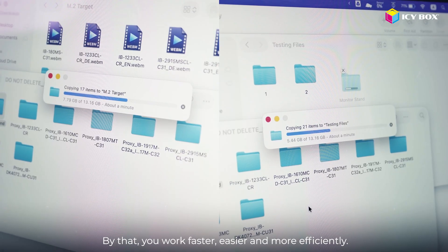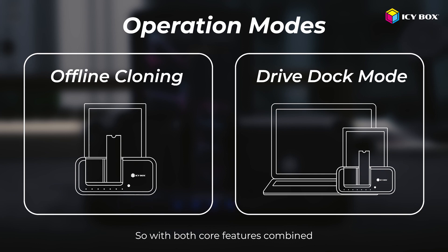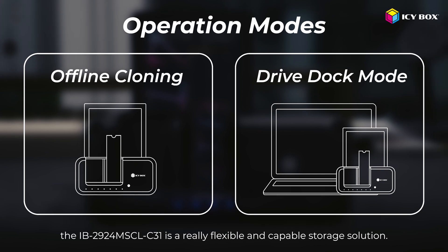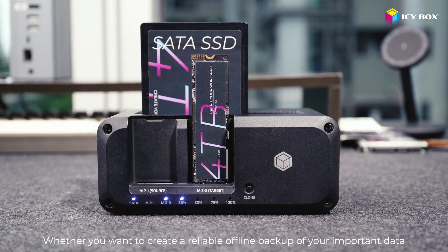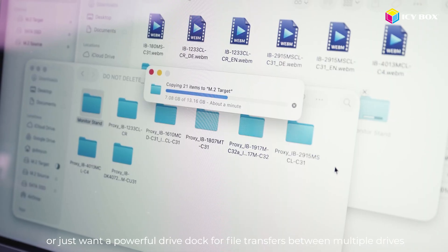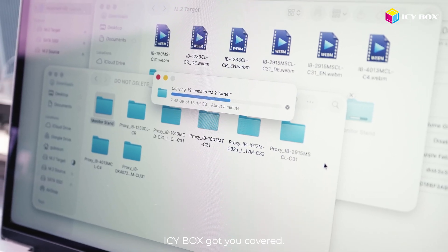This lets you work faster, easier, and more efficiently. With both core features combined, the IB2924 is a really flexible and capable storage solution. Whether you want to create a reliable offline backup of your important data, or just want a powerful drive dock for file transfers between multiple drives, ICbox has got you covered.